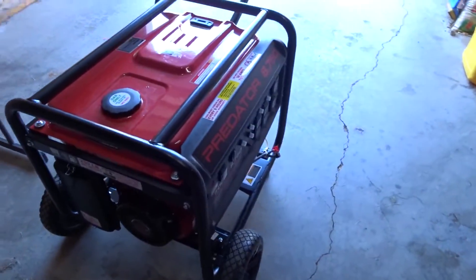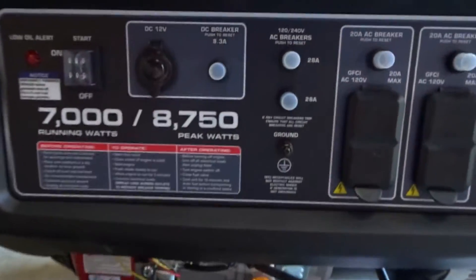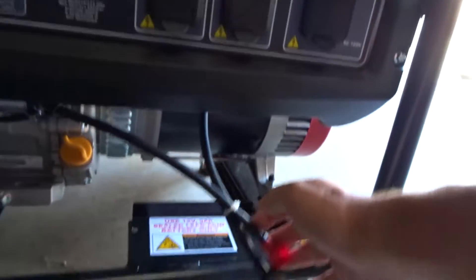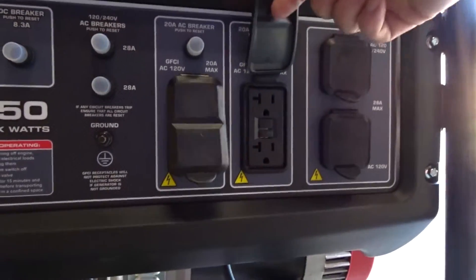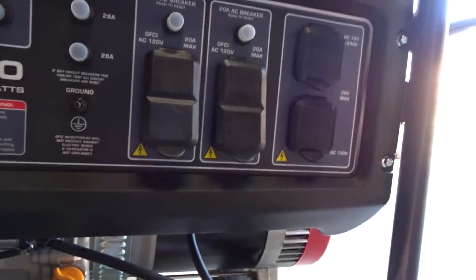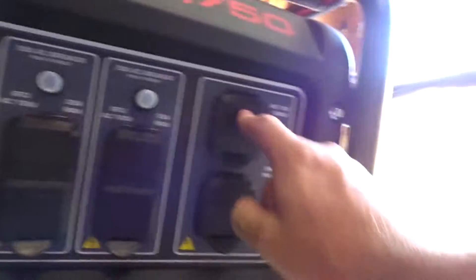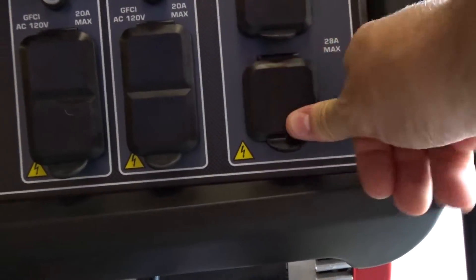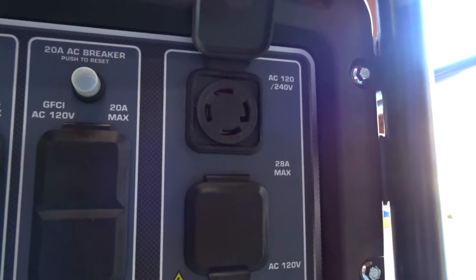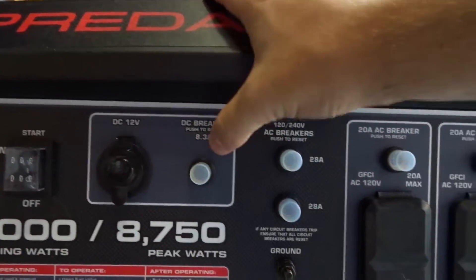The first thing I have here is the Predator 8750 — a gasoline generator. It's a 7,000 running watt, 8,750 peak wattage unit. It does have electric start. On the front there are two standard 120-volt GFI outlets, breakered at 20 amps each — so two 20-amp circuits. Over here I have a 30-amp 120-volt socket, the three-pole, breakered at 28 amps. Then I have the L14-30 240-volt socket, breakered at 30 amps on each leg. It also has a DC 12-volt output breakered at 8.5 amps.